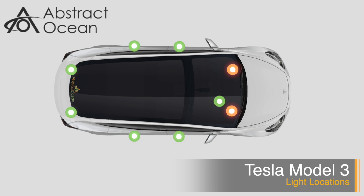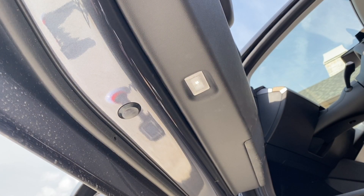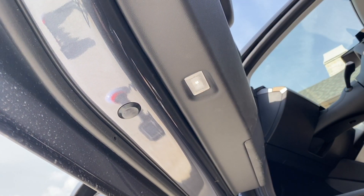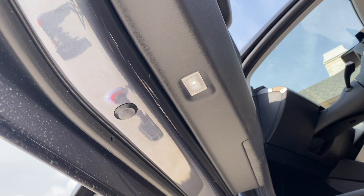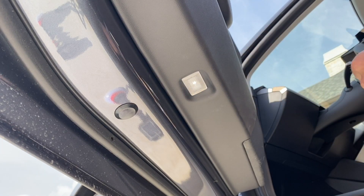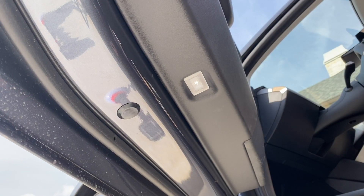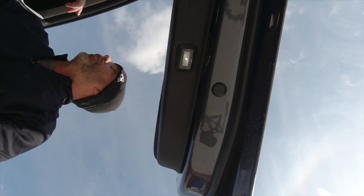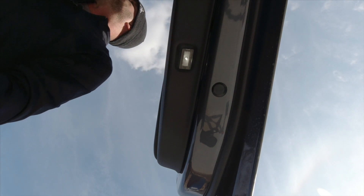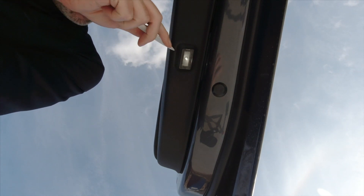We're going to start with the doors. The very first thing to remember is to roll down all the windows. The reason we do this is that when you pop the bulb out, the car thinks the fuse is blown and has a little fritz in the door. When you put the new bulb back in, if your windows are rolled up they'll roll up all the way and when you close the door it'll hit the trim — so just make sure you roll down the windows.